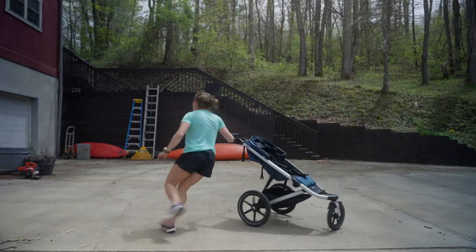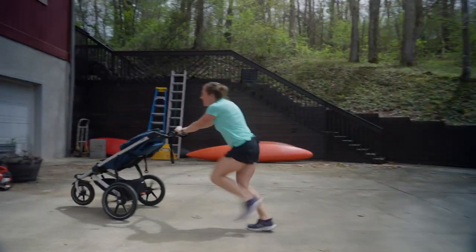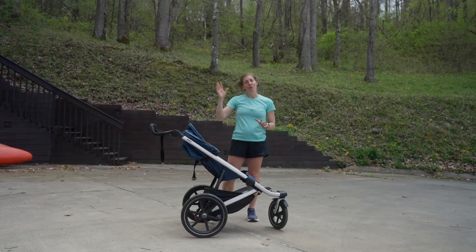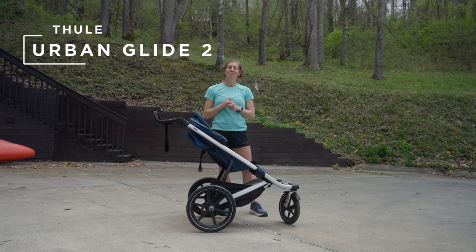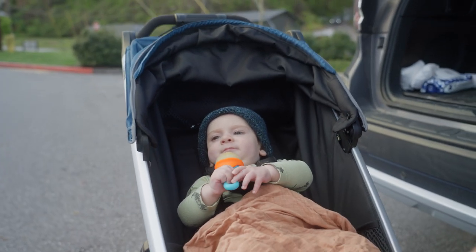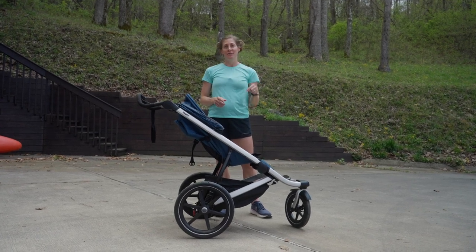Look at the turning radius on this thing! It was backwards! Hey everyone, it's Ashley here with Fleet Feet, and today I'm going to walk you through the Thule Urban Glide 2. It's a stroller from Thule. I've been reviewing it with my son Soren, who is six months old — just the right age to get into this stroller without a car seat. And I'm going to walk you through why I absolutely love this stroller.